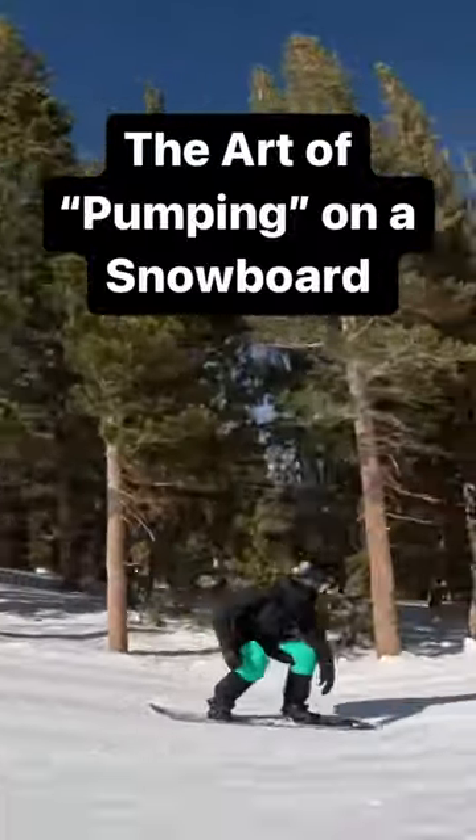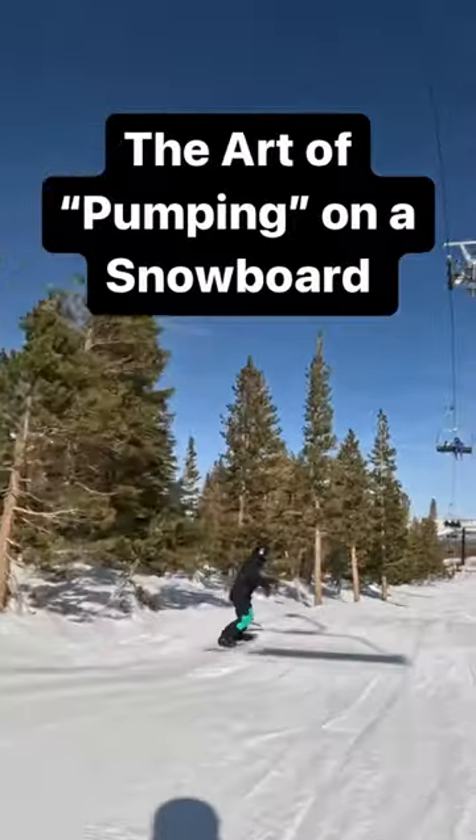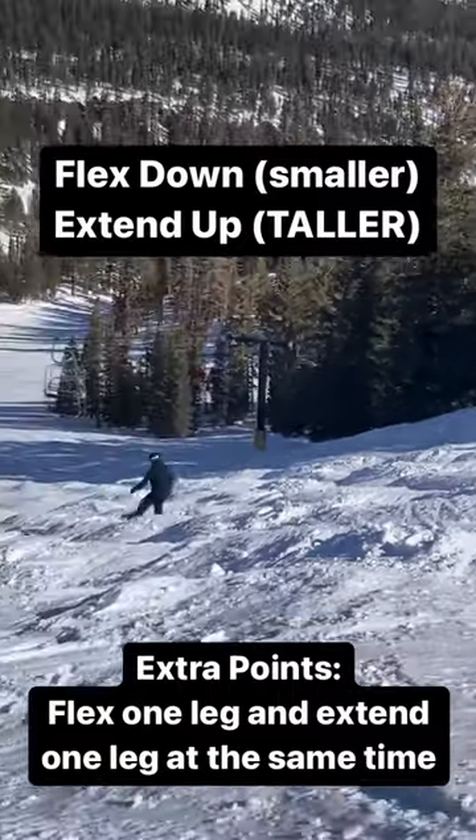What's up friends, today we're learning the art of pumping on a snowboard. Check this out. Super easy to learn: flex down, extend up, try to do this with each individual leg.